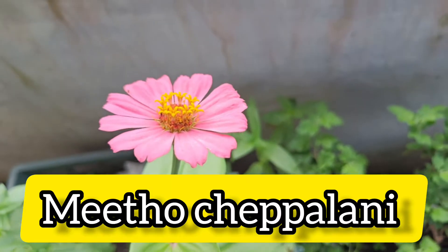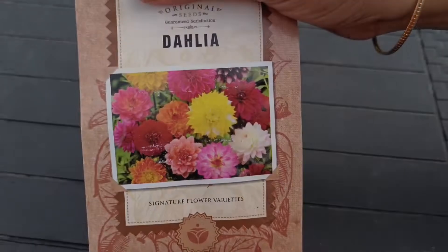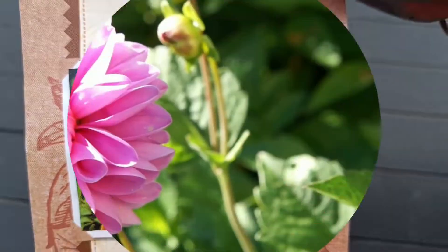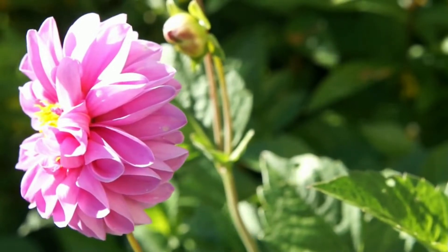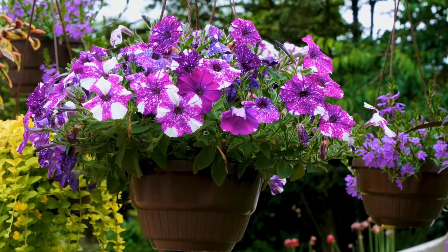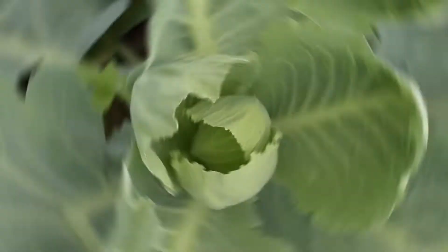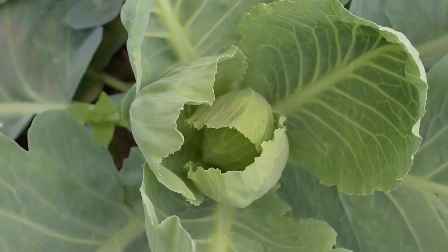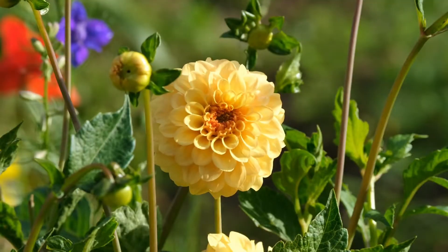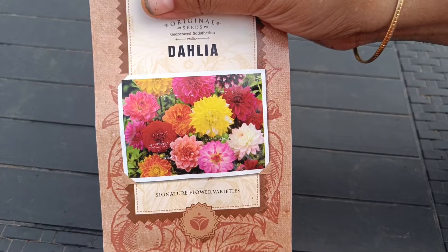In the winter season, we have a lot of flowers. We have a variety of flowers in the garden.